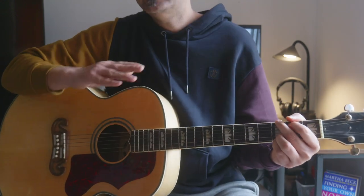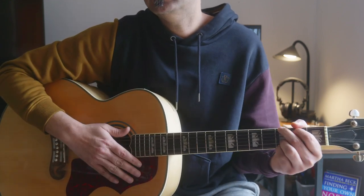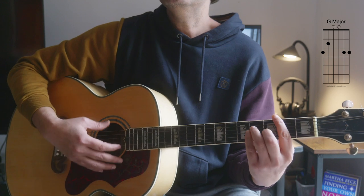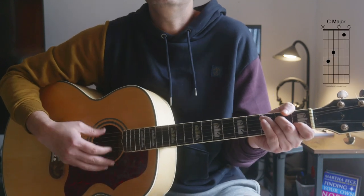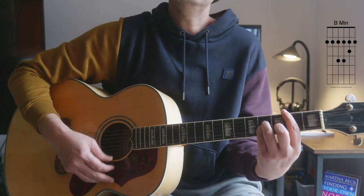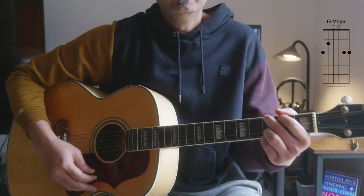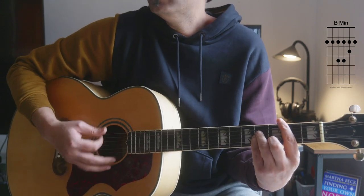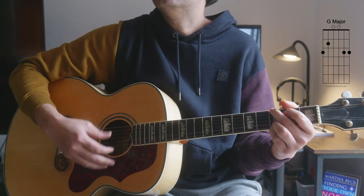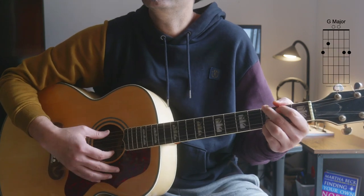Then you go to the second part — there's no separate chorus, it's the same chord pattern with the same lyrics structure. Sometimes Dylan comes in, then Johnny Cash comes in for his part, using the same chords. That's the way it goes — same half-bar pattern throughout.